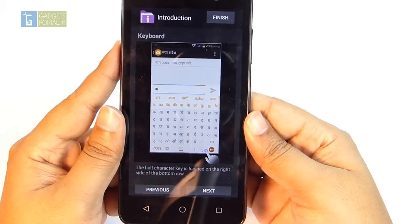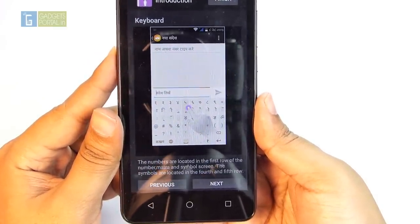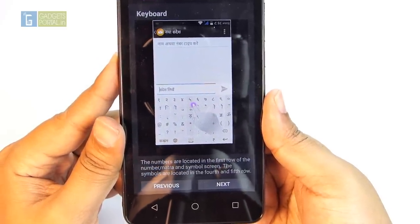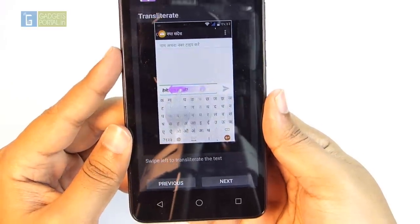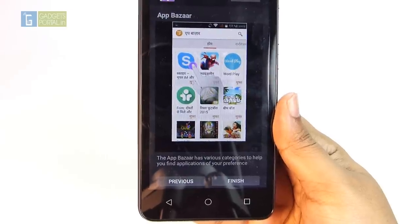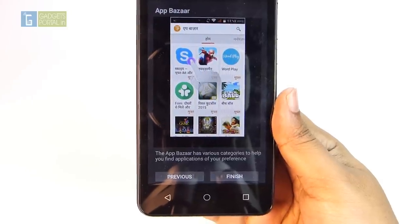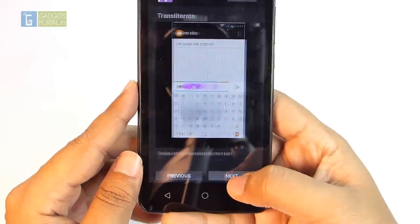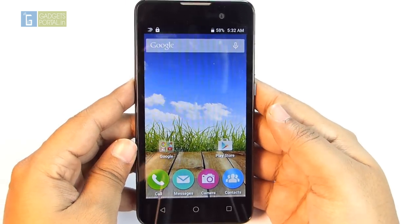The half-character key is on the right side of the bottom row, numbers are in the first row of the number and symbol screen, and symbols are in the fourth and fifth rows. You can swipe right to translate text and swipe left to transliterate. The App Bazaar has various categories to help you find applications of your preference. The loudspeaker is also decently loud and clear.